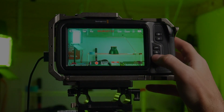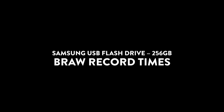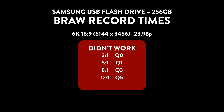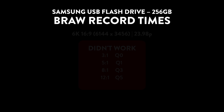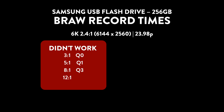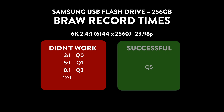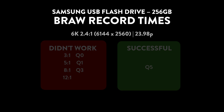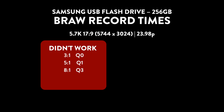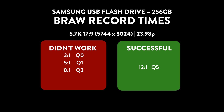Here are the results. At 6K 16:9 at 23.98fps, none of the recording options worked — I wasn't able to get anything past a few seconds. When I bumped down to 6K 2.4:1, still at 23.98, nothing worked except for the Q5 option. Q5 ended up recording for a long time until the card ran out of space and never failed. Dropping down to 5.7K 17:9 at 23.98, most options didn't work, but I was able to get 12:1 to work on constant bit rate, and Q5 worked at constant quality.